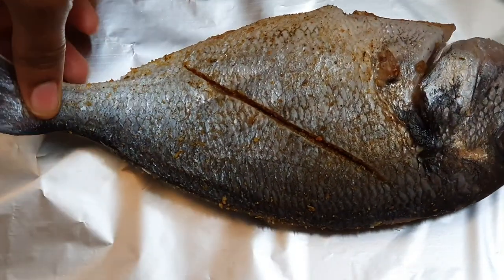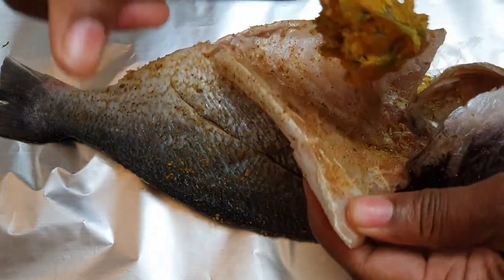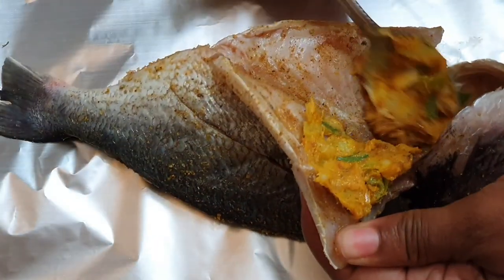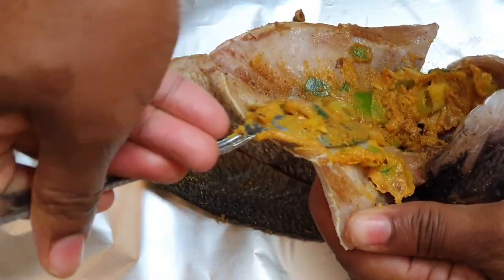Now I'm just going to assemble the fish. What I'm doing here is putting a little bit of the seasoning — the butter mix — onto the foil paper, then I'm going to place my fish and put some of that seasoning inside, and I'm just going to stack all my other ingredients.